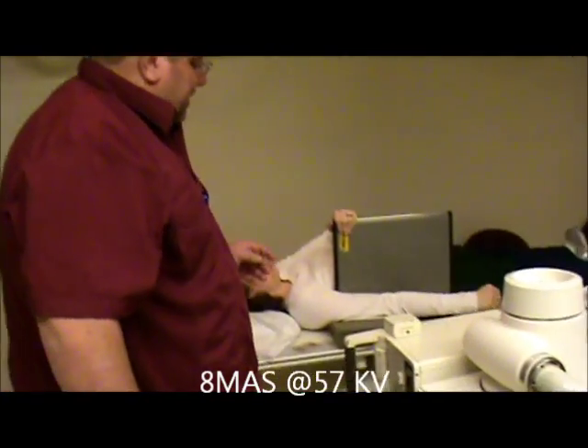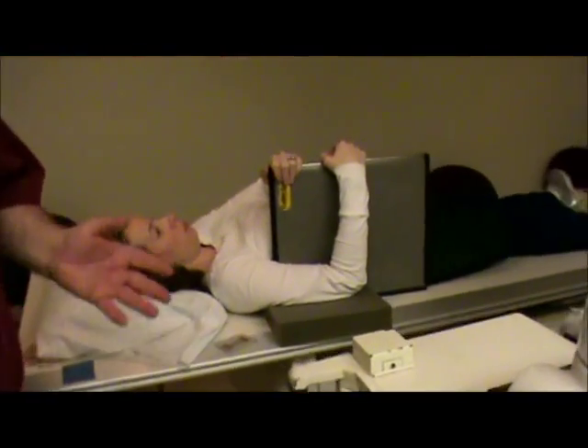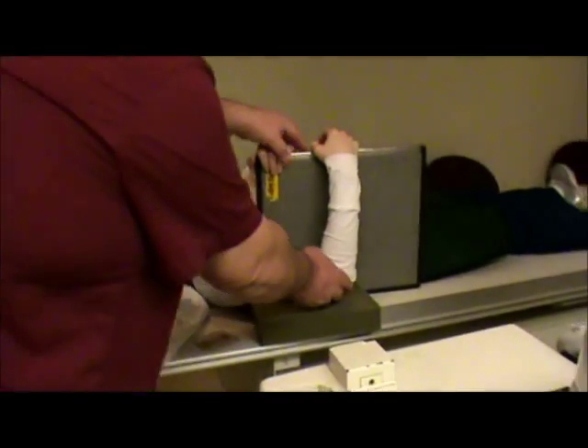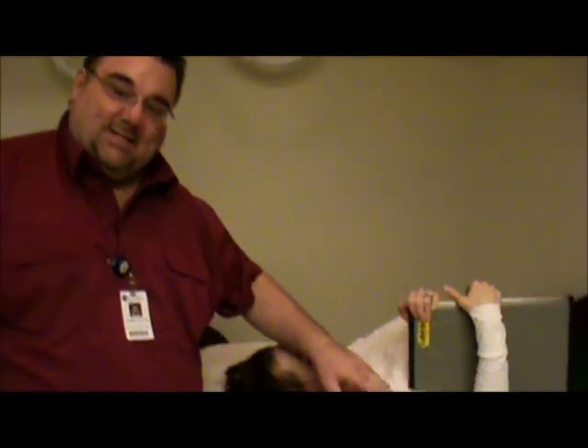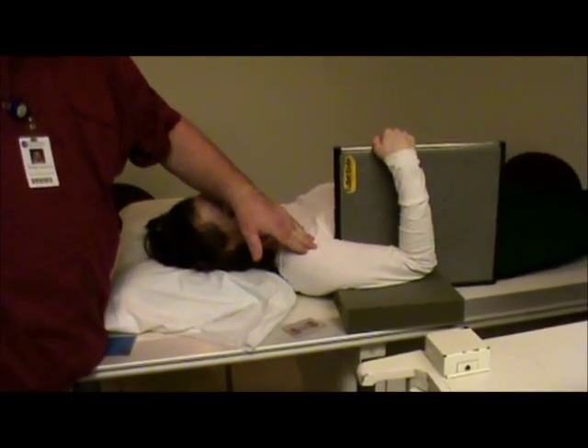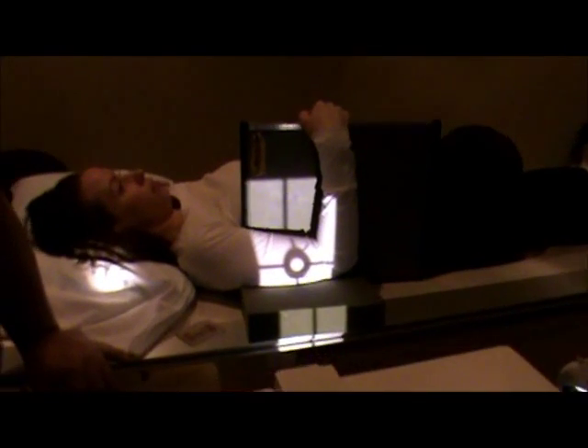If the patient can keep their arm bent, we'll try to get it bent. If they can't, we can lay it out flat — whatever way the patient can manage. We're going to get as close as we can to the film. The film will go up into the axilla as far as it can possibly go. Then I'm going to move up and down the arm until the collimation comes in to the elbow and reaches the top of the film.